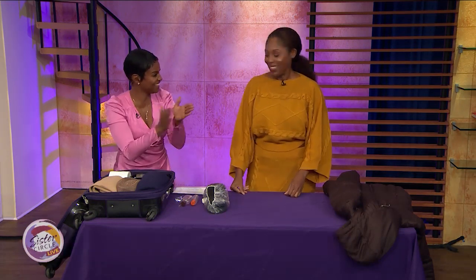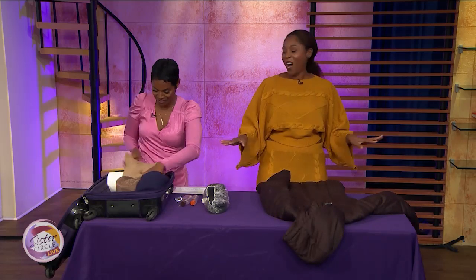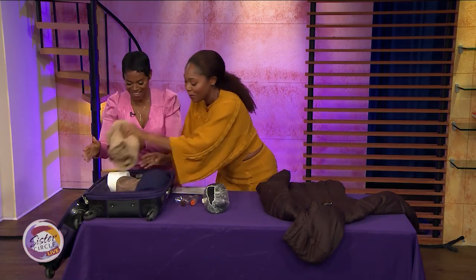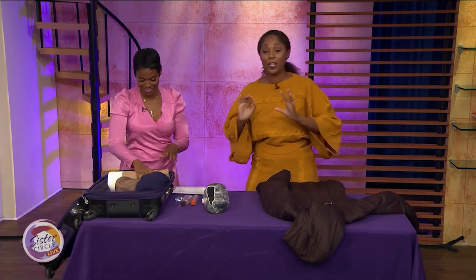You can also ask the gate agent to put a fragile label on your bag, but it's not always necessary — and we all know how they can toss checked bags. You stuff everything around the wine bottle, and then you can check it safely. Protect the wine! That's how you do it.